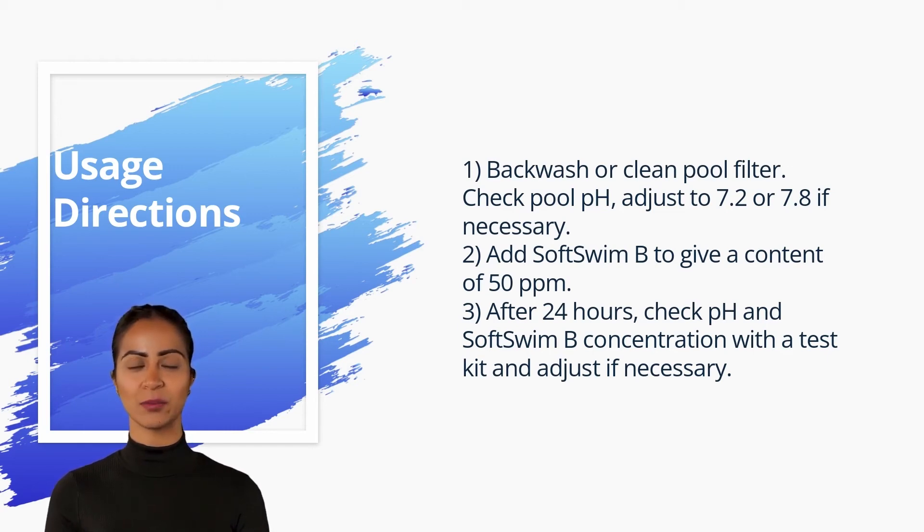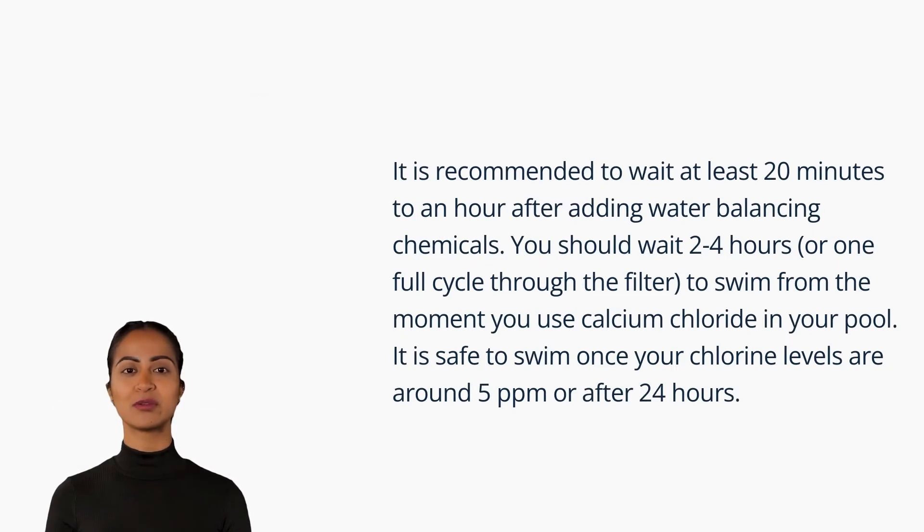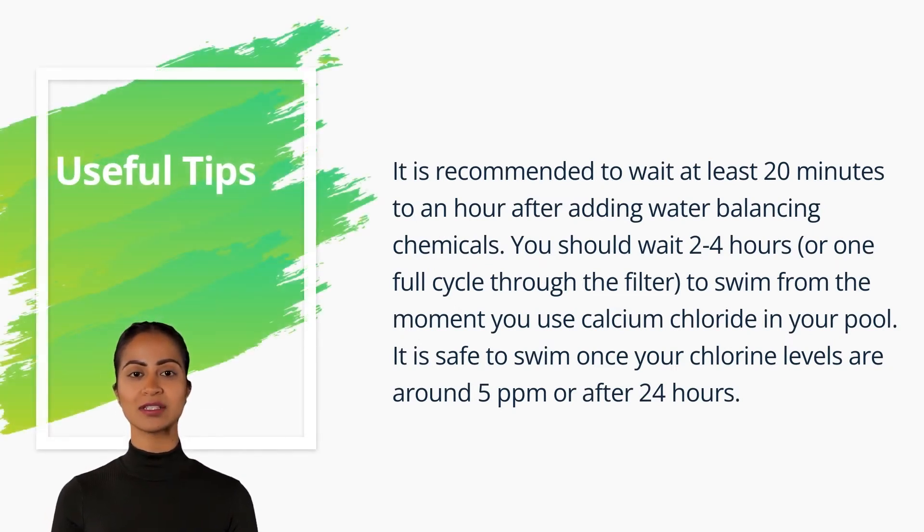Three, after 24 hours check pH and SoftSwim B concentration with a test kit and adjust if necessary. Useful tips: it is recommended to wait at least 20 minutes to an hour after adding water balancing chemicals. You should wait 2 to 4 hours to swim after using calcium chloride in your pool. It is safe to swim once your chlorine levels are around 5 ppm or after 24 hours.